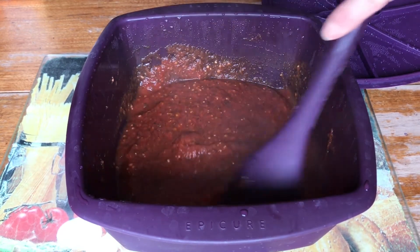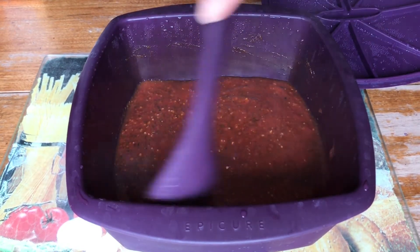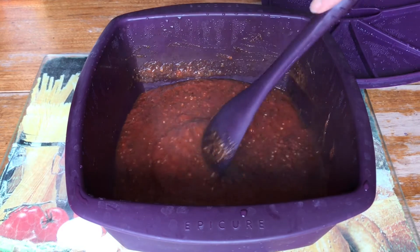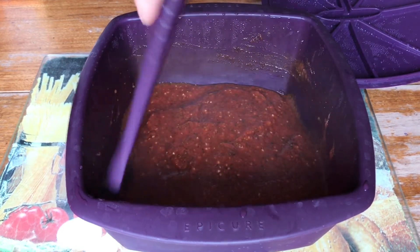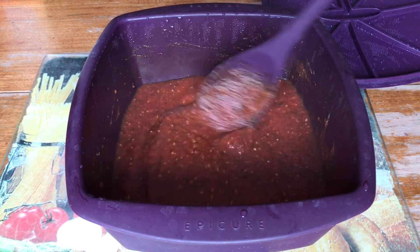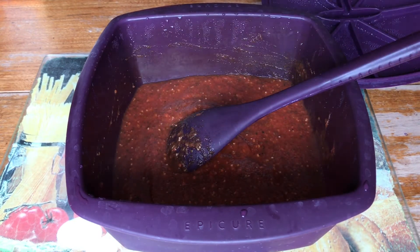While this is in the microwave cooking, it's a great time to get your dough and crust ready. Then we are going to top our pizzas — hang in there, give me a second and come watch.